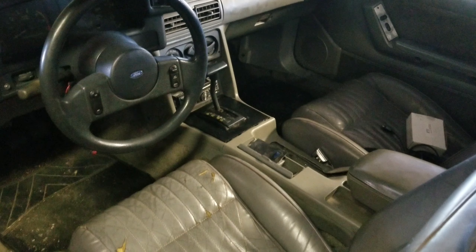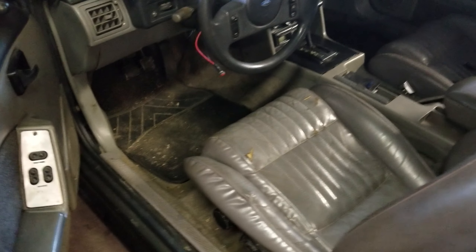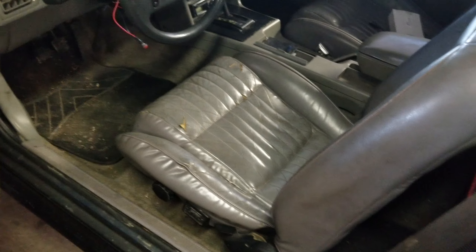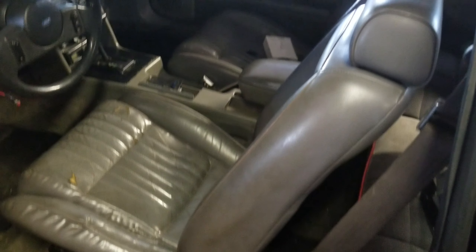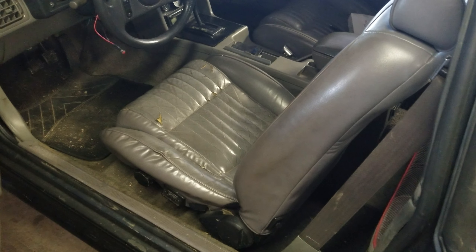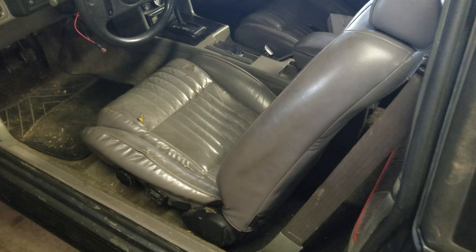Now that that's all buttoned up, the shifter is in and does work. I'm gonna clean the interior obviously because it's about as bad as the outside. I do want to get different front seats — the back seat isn't original either, but they're in really good shape and I kind of like the older seats with the red piping. I actually had the front seats to match, but a long time ago swapped them out for these 93 Cobra seats that aren't in the best shape.